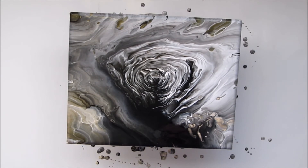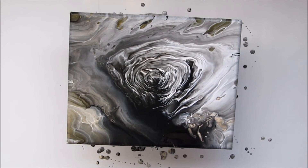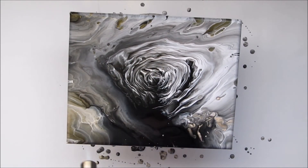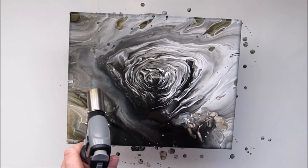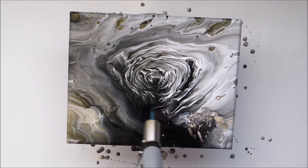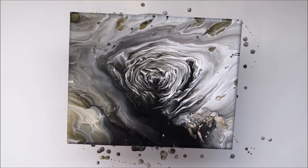So now I'm going to get rid of bubbles. I don't expect there to be any cells. There may be a few because of the metallic Extreme Sheen 24K gold paint that I have used — it sometimes creates them. But overall I just want the nice design that I have managed to create with the way that I put the colours into the container.